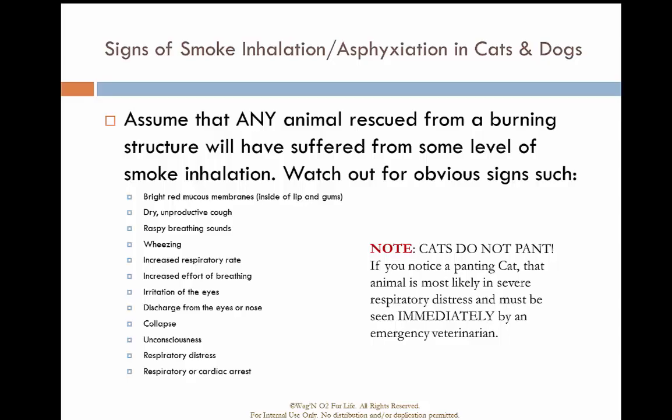Remember, cats don't pant. If you see a cat panting, they are in serious respiratory distress.